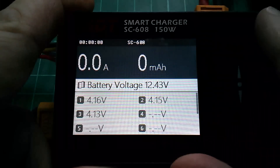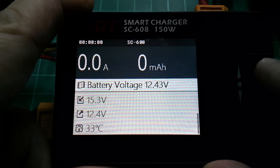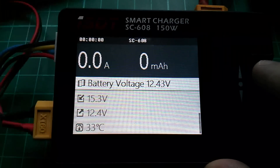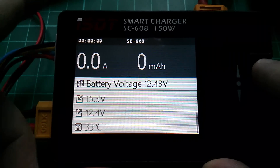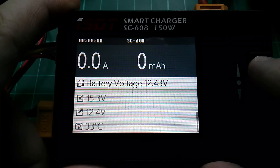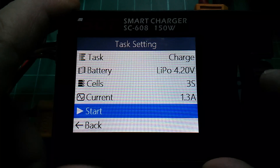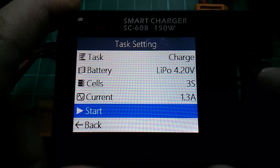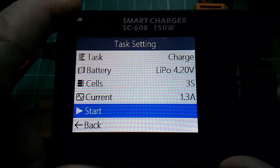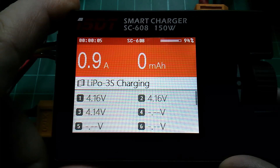Good stuff. A quick check of the second screen shows the input voltage 15.3, the voltage of the output device - my 3-cell - 12.4, and 33 degrees. Let's press the button. Reviewing: charge LiPo 4.20V, 3 cells, 1.3 amps. Let's start it. And the current is starting to ramp up to my 1.3 amp selected current.